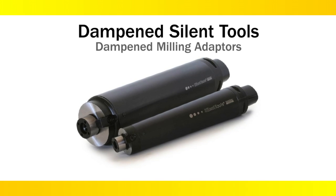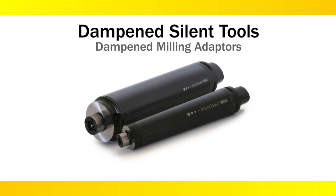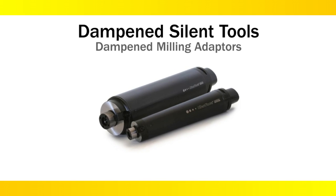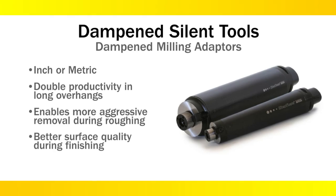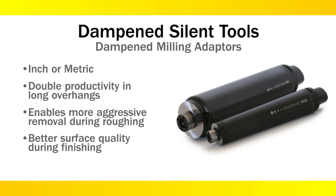On to machining centers. Sandvik Coromant's dampened milling adapters come in inch or metric face mill mount and allow for very long overhang milling. What's great about these is that we can rough mill deep inside a component much more aggressively than with a conventional long tool assembly. New damper technology provides for top performance and surface finish in long overhang operations.